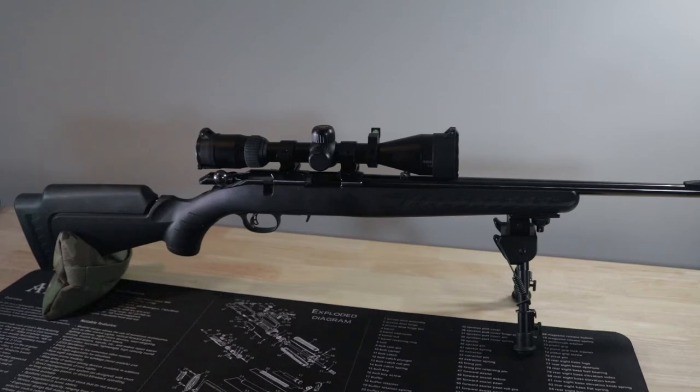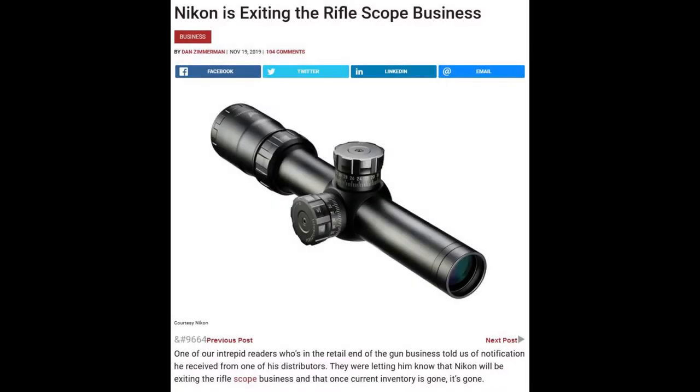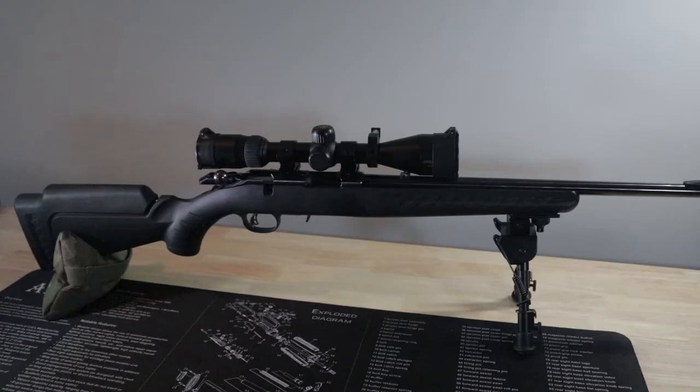Today I'd say the scope is probably a $50 scope — that's what I would pay for it buying it used. Something to consider is that Nikon has left the scope market recently, I think within the past year, so warranty claims might be a little shaky. You're just buying it and if it breaks, I would consider that the cost of doing business.